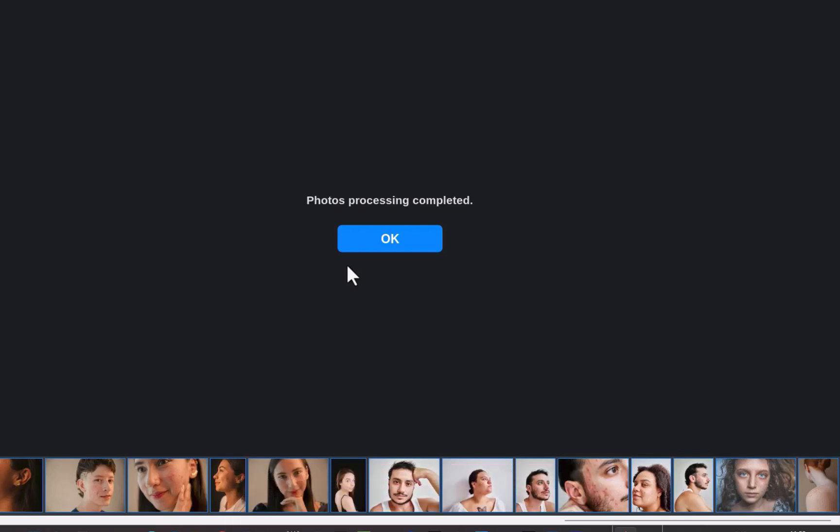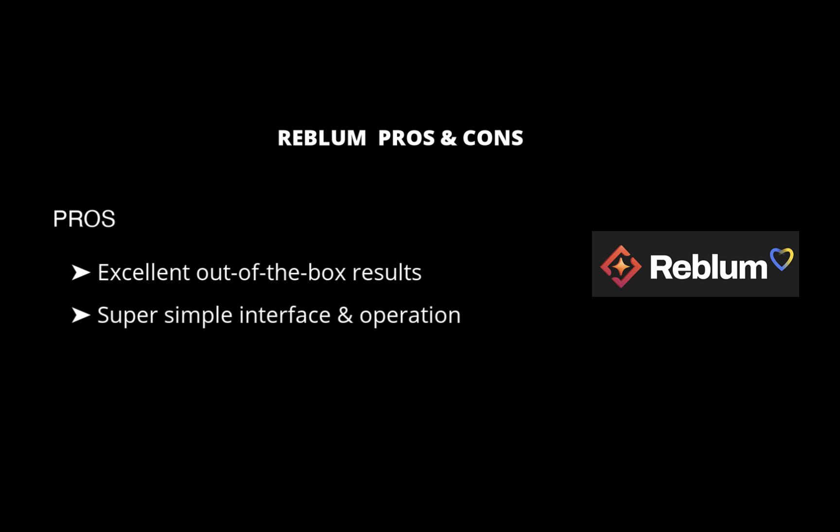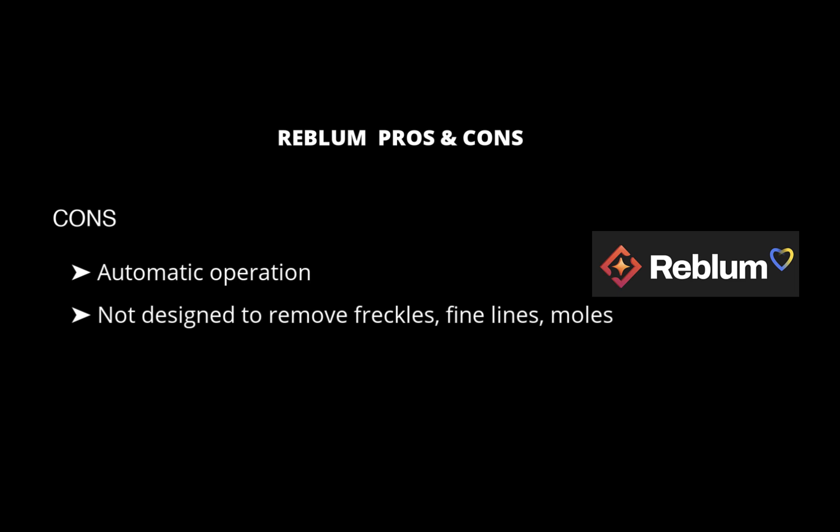So that's a demonstration of Reblum. In terms of pros: as advertised, it delivers excellent, natural-looking results out of the box. It's extremely simple to use. It handles blemish removal, skin evening, and dark eyeshadow lightening without the need for multiple plugins. And it's incredibly fast. In terms of cons: Reblum prioritizes a natural look, so there is no way to remove freckles, fine lines, or moles, which it considers defining characteristics. If you need that capability, you can try Capture One's portrait retouching tool, which processes skin more aggressively. Another con is less control — Reblum relies on just one slider to adjust the effect, whereas tools like Capture One or Retouch For Me include multiple sliders or multiple plugins for more control.